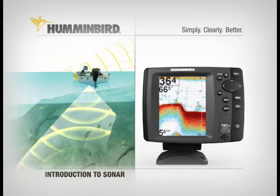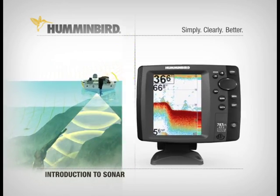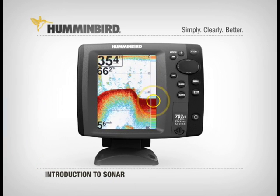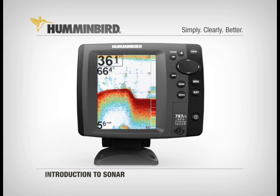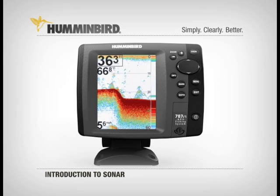In a typical Humminbird, this happens up to 50 times every second to provide an accurate picture. On a Humminbird, the real-time sonar at the far right of the display shows you what's directly beneath the boat at that very moment. Everything you see to the left of that is the history, or what you have passed over in your boat.